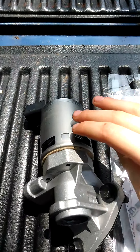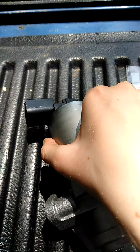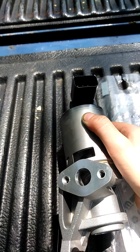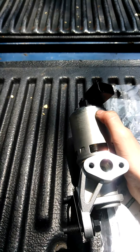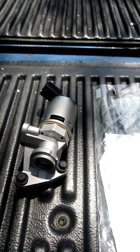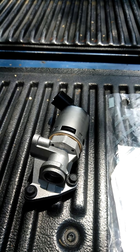As you can see, this is an EGR valve for a 2006 Dodge Ram. We are going to show you how to put this on today and how to take off the old one.